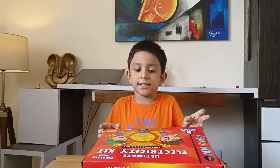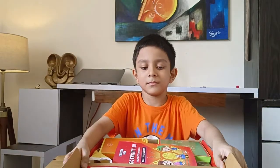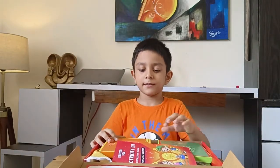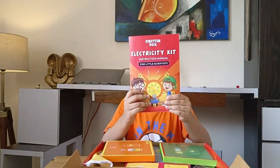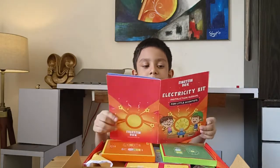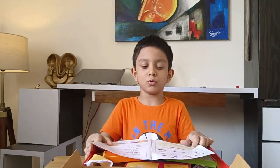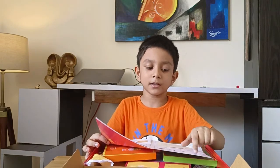Now let's see what's inside. Friends, this is the electricity kit science manual. Let's see what's written. Ooh, there are some projects and the kit contents.